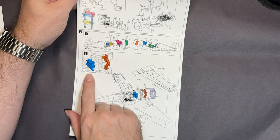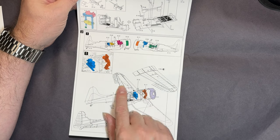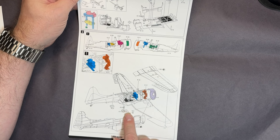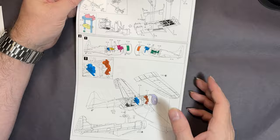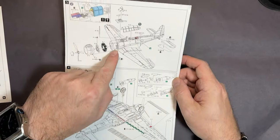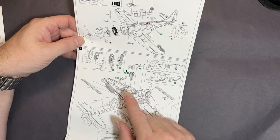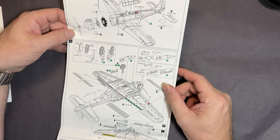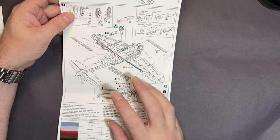We've got the radios and the instrument panel going into the fuselage, then some more radio aerials, the wings going onto the lower wings, before we move on to putting the engine in, the cowling, and the prop. Then moving on to the undercarriage and the bomb for this aircraft.